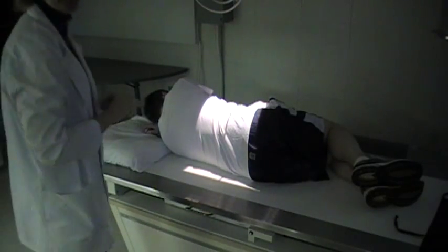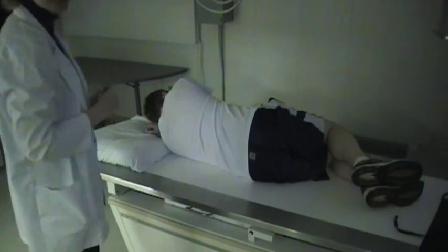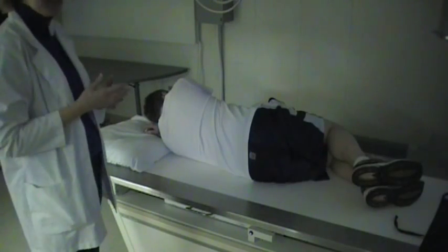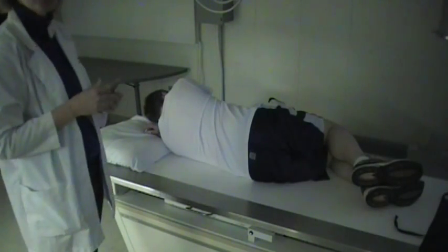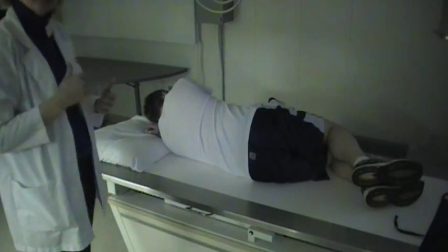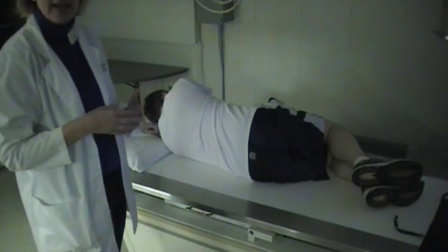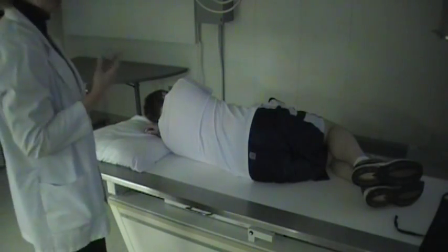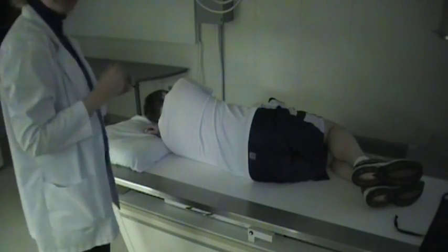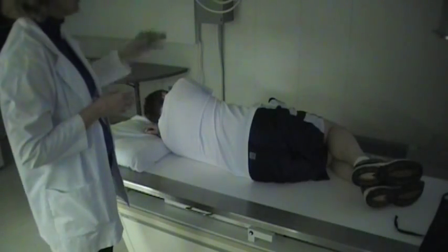We're going to be doing the hyperflexion and hyperextension of the lumbar spine. This is a functional study, and oftentimes you'll be doing these studies on patients after they've had back surgery, or sometimes after they've had time to heal following a trauma to the back. What the doctor wants to see with these bending images is the flexibility and the stability of the spine.